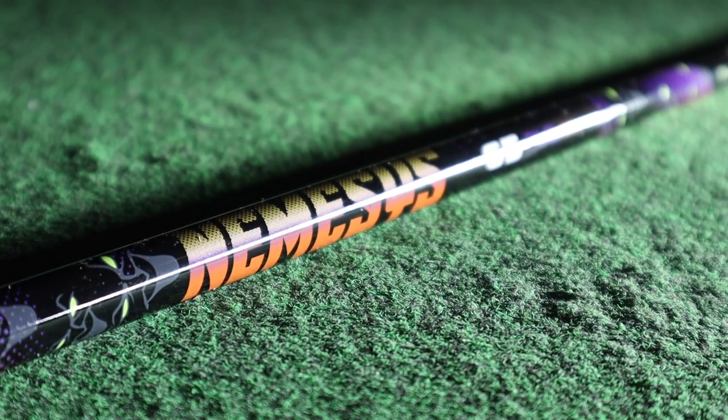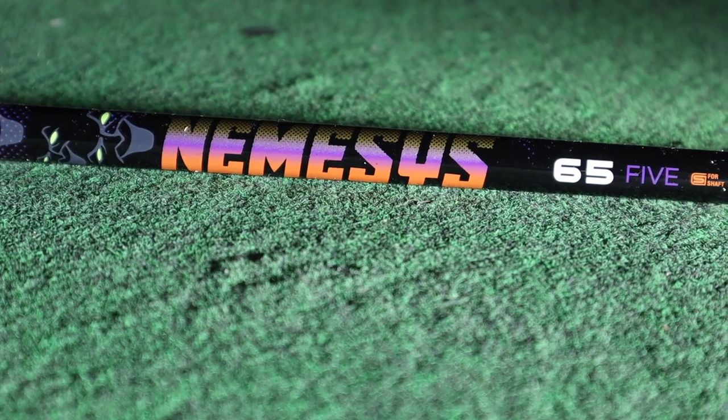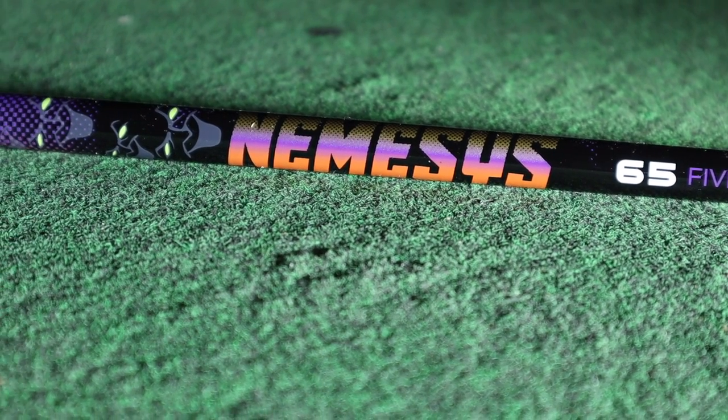Welcome back — today we have a TXG exclusive, a first anywhere. We have the brand new VA Nemesis shaft. Very cool graphics — this is pre-release, but this is what it will look like. We can overlay some nice pictures.